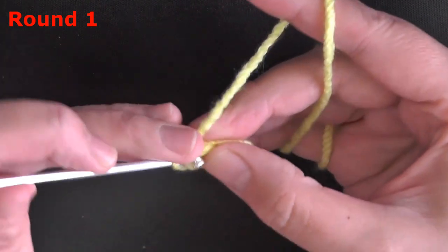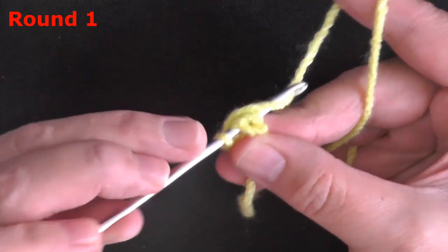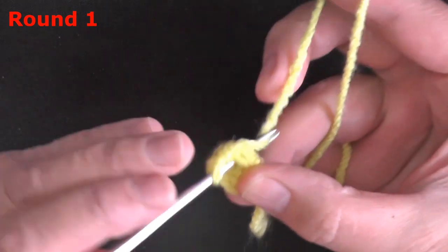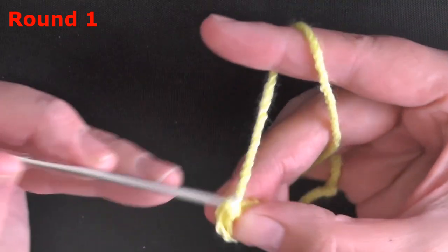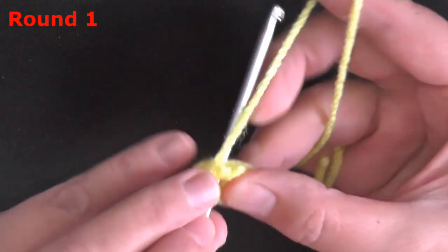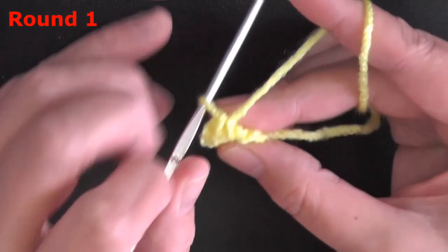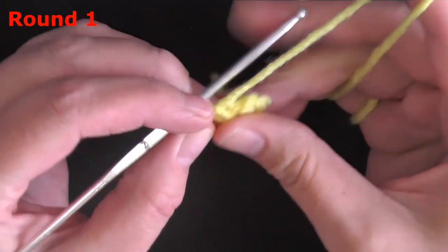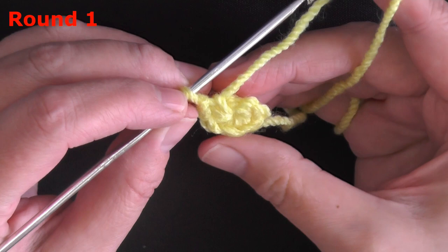Work all 6 single crochets: one, two, three, four, five, and six. Pull that tight, but not too tight. You should have 6 stitches.